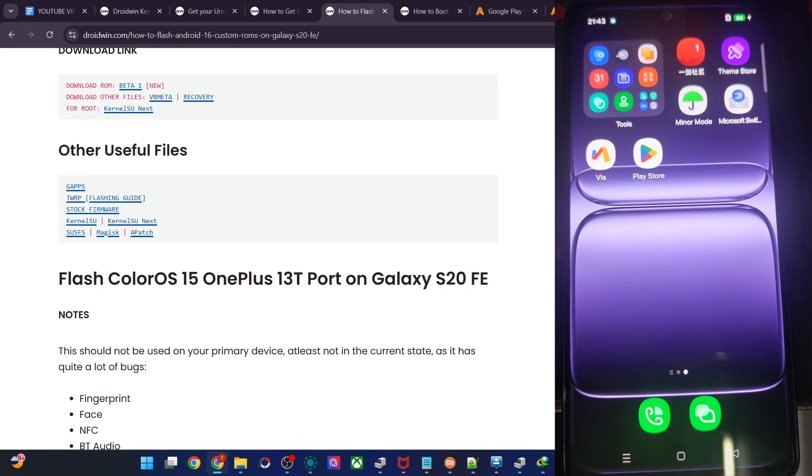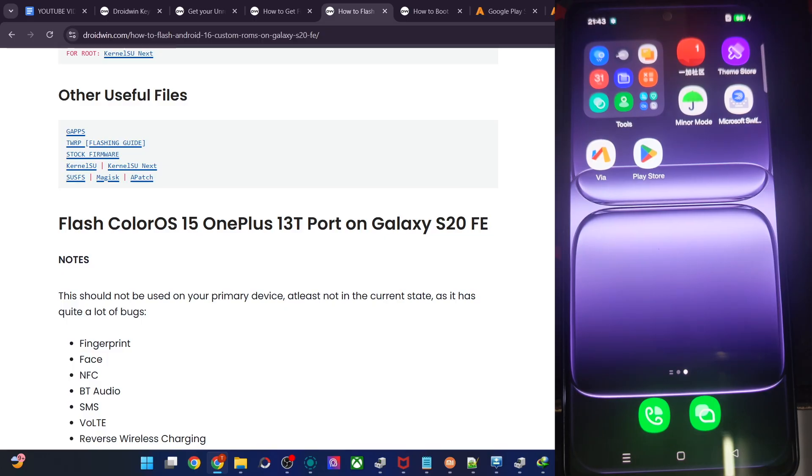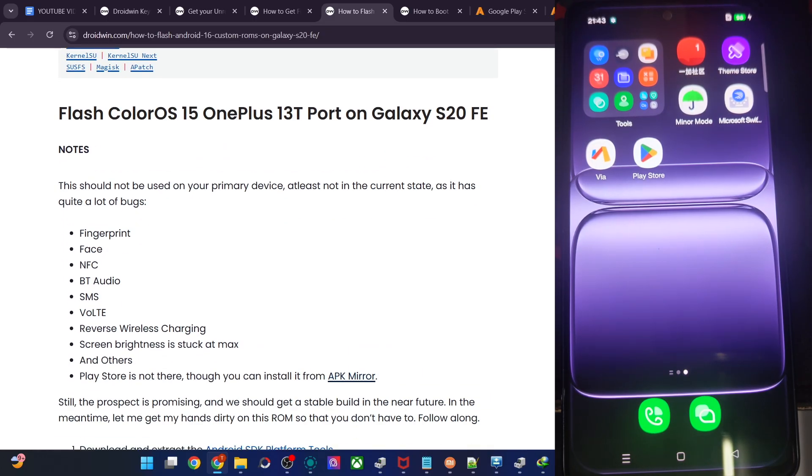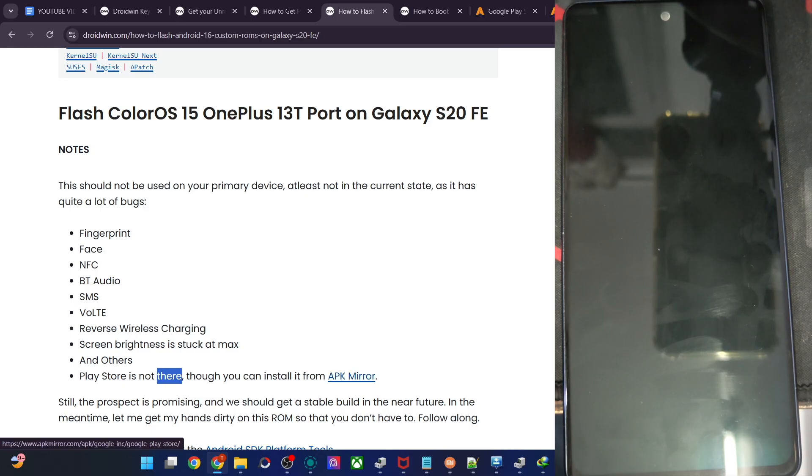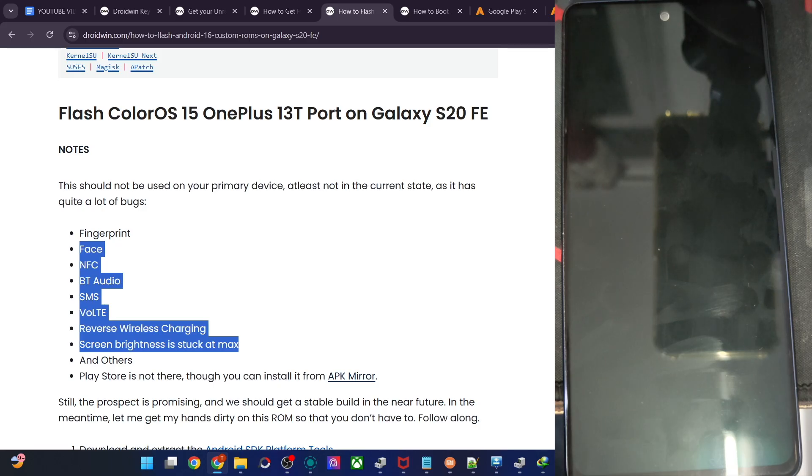Before you flash the ROM, keep in mind there are a few bugs and it should not be used as a daily driver on your main phone — it's just in a testing phase for now. The known bugs include fingerprint, face unlock, NFC, Bluetooth, audio, SMS, VoLTE, LTE, wireless charging, reverse wireless charging not working, and screen brightness may be stuck at maximum. Also, the Play Store is not present, though you can easily install the Play Store APK from APK Mirror. So use this only for testing — not as a daily driver.